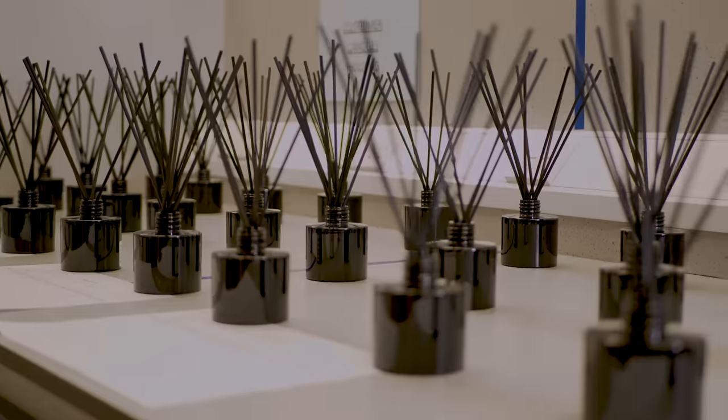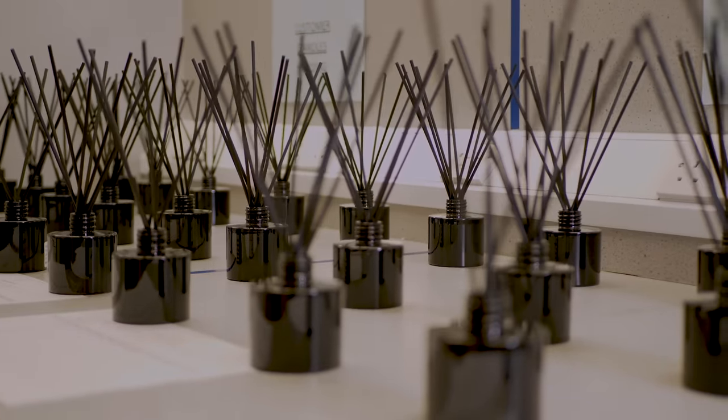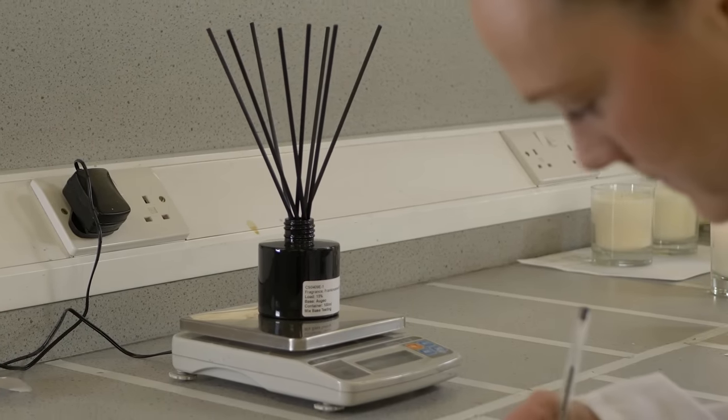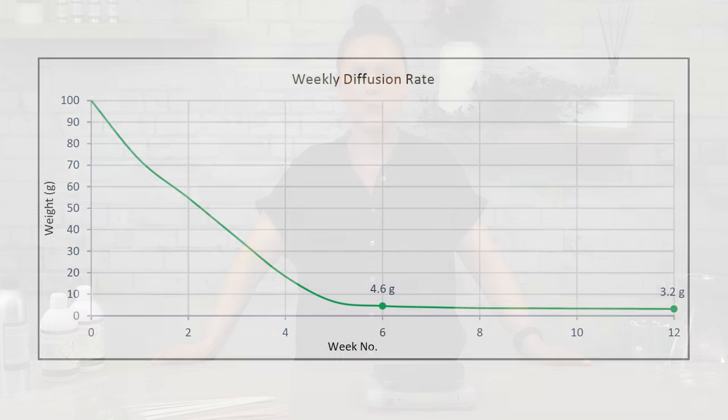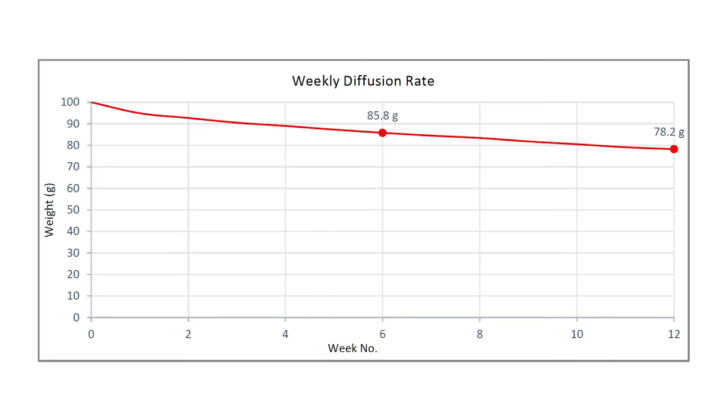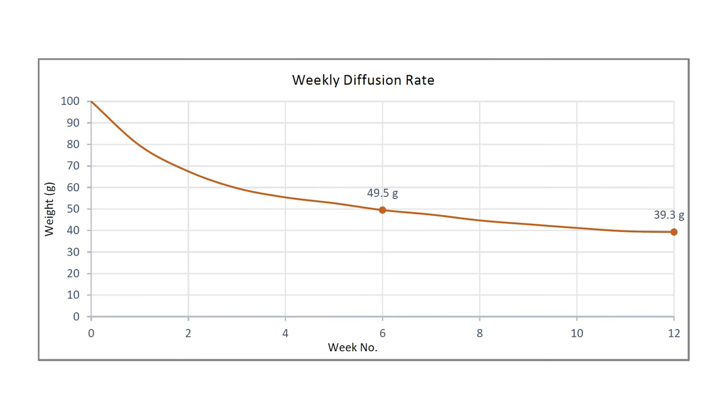Testing is an important part of any product development and diffusers are no exception. Here at Candle Shack we go through a lengthy process of testing our diffusers. This is done over a period of 12 to 13 weeks. After making your diffuser, insert your reeds and weigh it. Ensure that you weigh it at the same time every week to get your rate of diffusion. Here we have an example of a diffuser that is performing well — you can see that over time the diffuser has evaporated fully. Here we have an example of a poor performing diffuser; after a while the graph levels off as the diffuser is no longer evaporating.